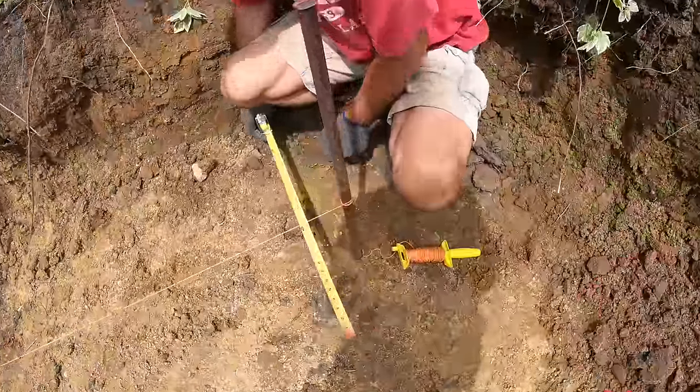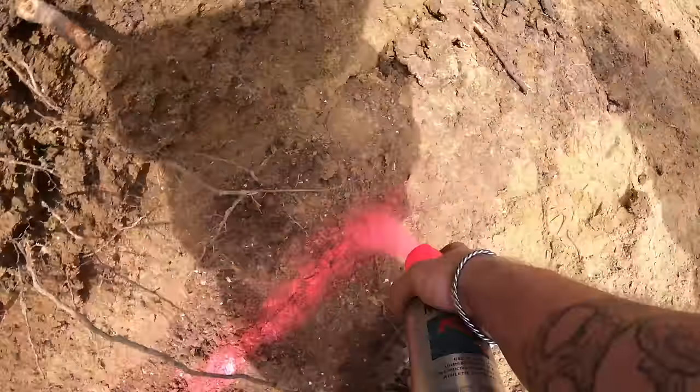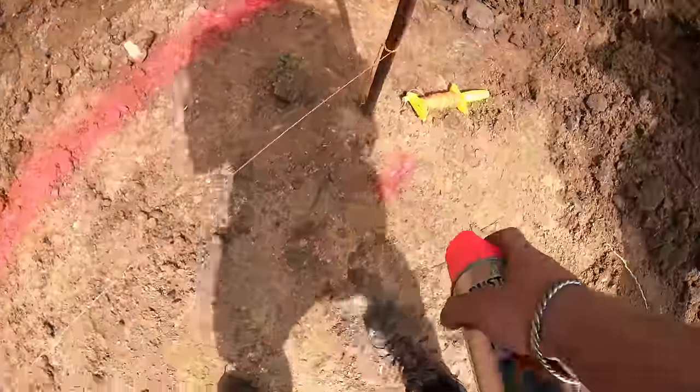The footing in this case will be 12 inches below the front of the grade. That allows for six inches of rock to be used as a footing and six inches of buried course.